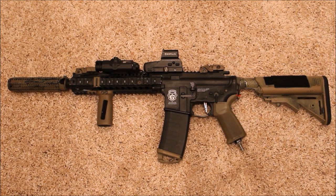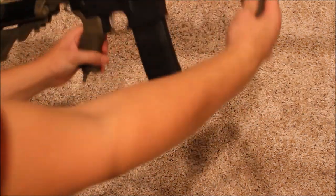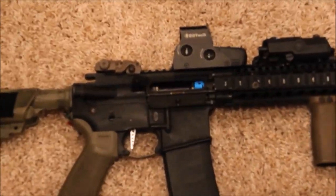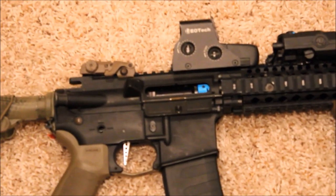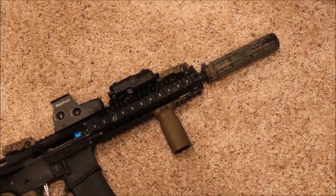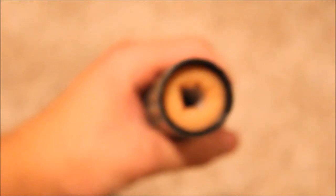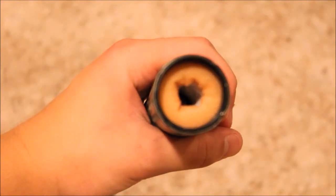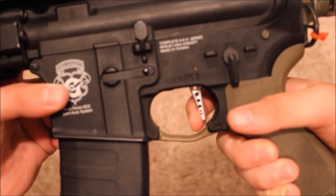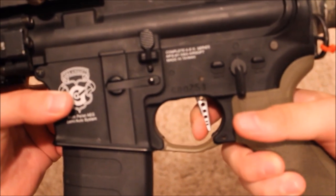For the final part of the loadout, I have my Polarstar Fusion Engine Mark 18. I have a red nozzle and red poppet installed for maximum air efficiency. I also have an Orga barrel with a ProFlat hop custom installed by Amped Airsoft, giving me really good accuracy and range. Up top I have a replica EOTech and a replica PEQ box for my light, plus MBUS sights as backup. I also have a foam-filled suppressor packed with magic erasers, which quiets the gun down significantly. I also have a flat trigger modified for a really short trigger pull, giving me great trigger response.